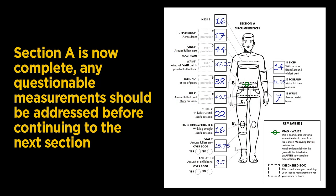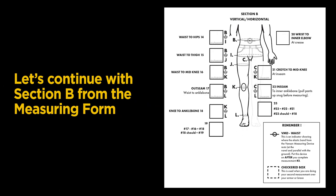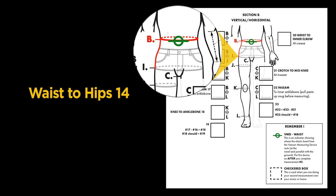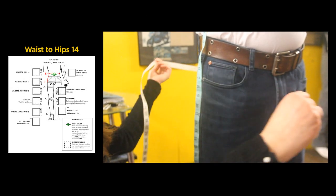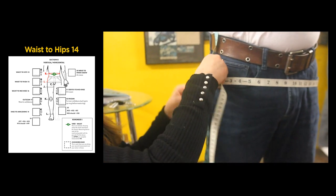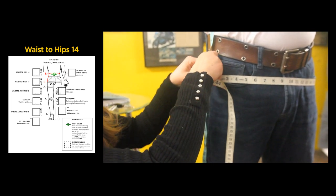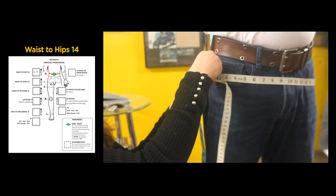Section A is now complete. Any questions on the measurements should be addressed before continuing to the next section. Let's continue with Section B from the measuring form. Using the measuring device as a starting point, straighten the tape while using either a second tape or a string measuring down from the Vanson measuring device to the waist. Our measurement is 6 and a half inches.